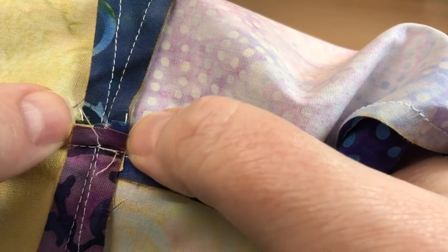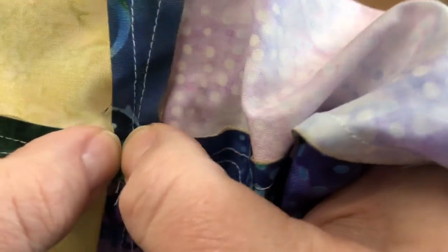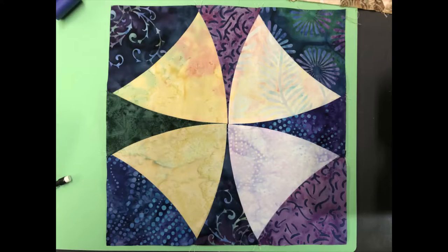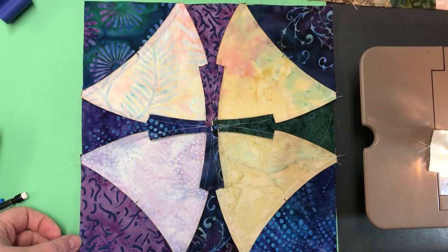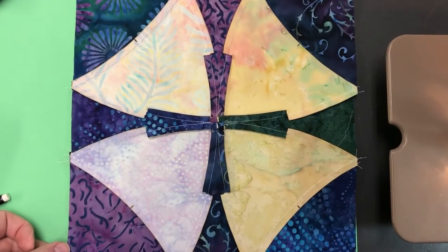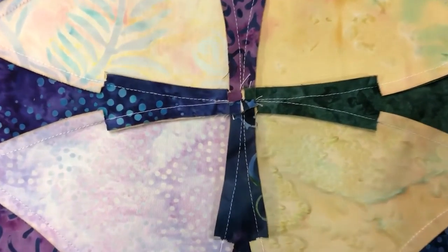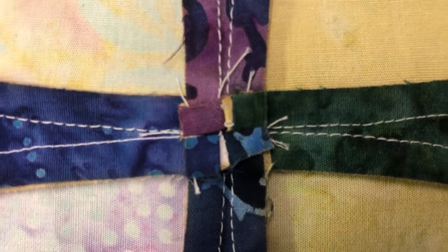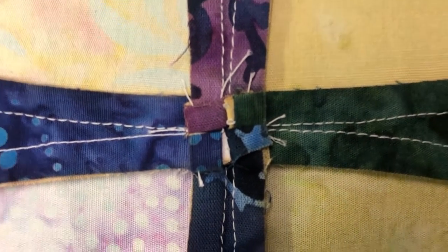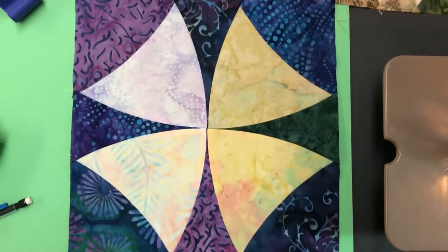I'm just showing you how the layers kind of unfold after taking just those few stitches out. That's the finished block from the front and the back. We're going to zoom in so you can see the pressing in the center of your block. You can hardly notice those gaps from far away.